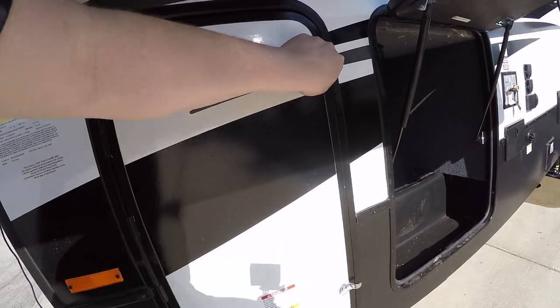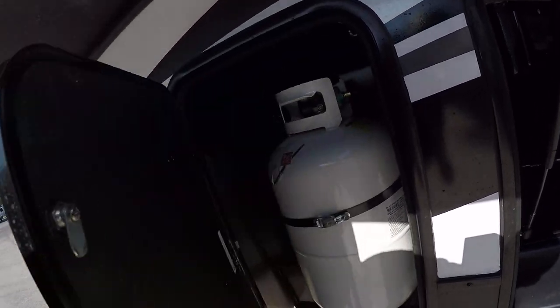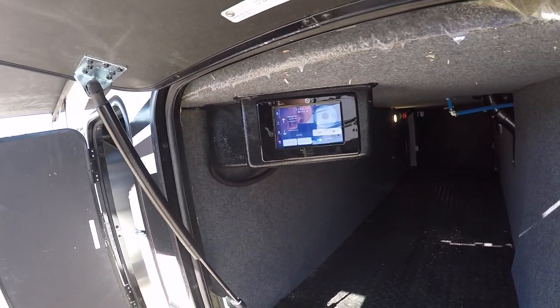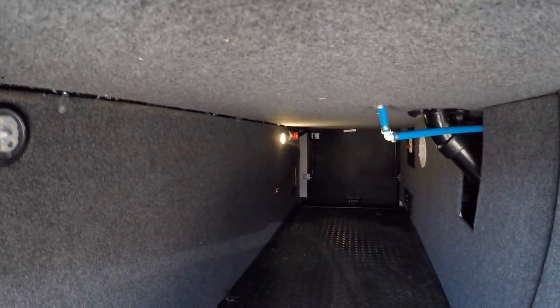Here's an on and off button for the front cap lights. Coming around to the side, you have a compartment for your propane, your main leveling system, and right across through there you have your battery shut off.